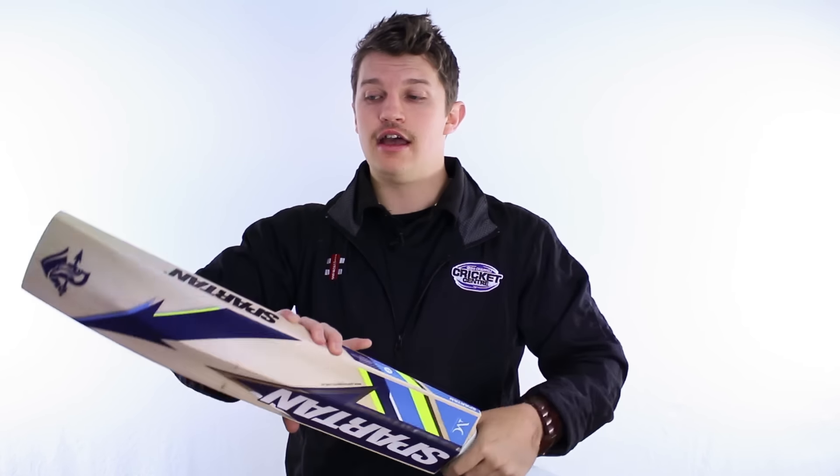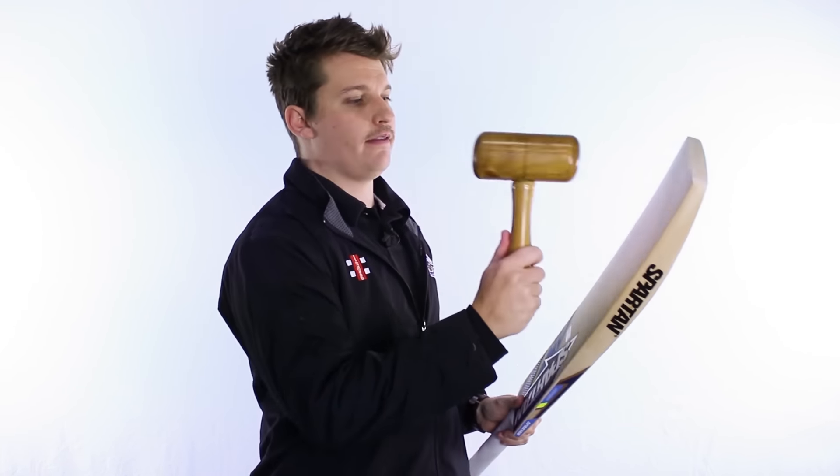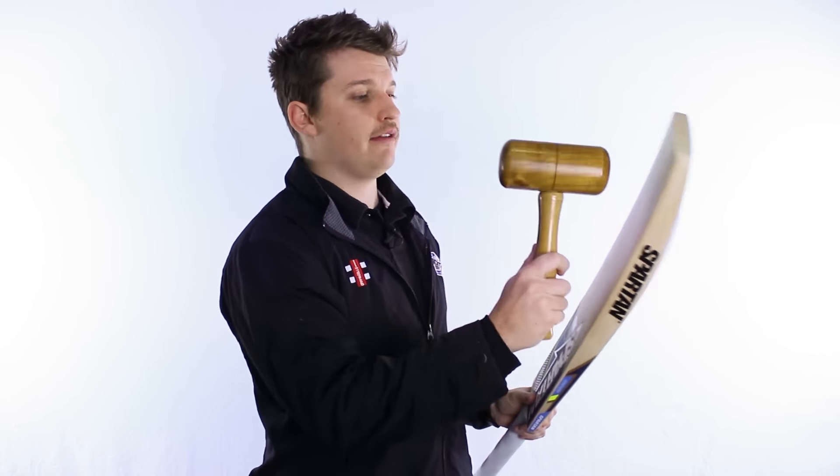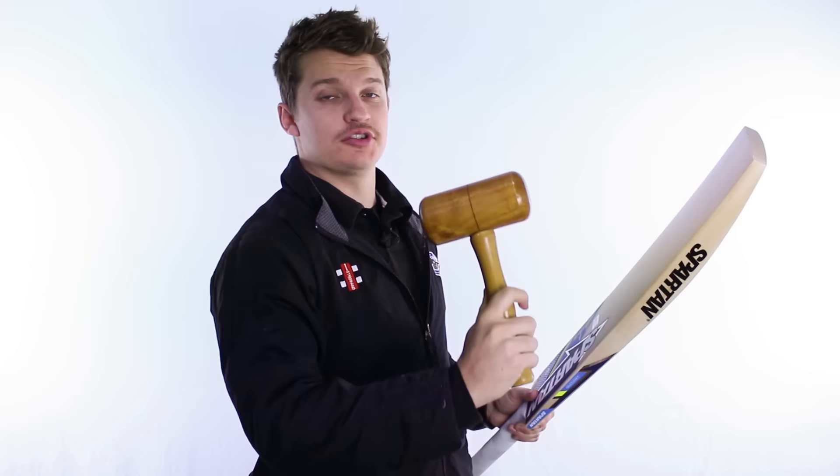Now, because of the grade of timber this thing's made out of, it's going to tap very, very well, which we'll show you right now. Because of that shape, it's going to help extend the size of it, so it's very well distributed throughout the bat. Even lower down, because it's so thick — about 10 centimetres off the toe — it's still pinging not too bad. As you work up, that sound gets even better towards the sweet spot.